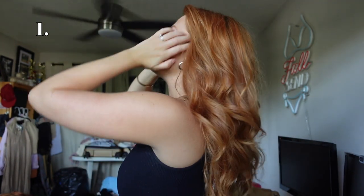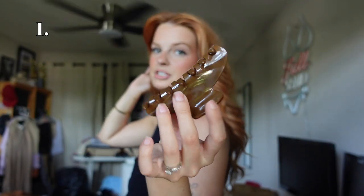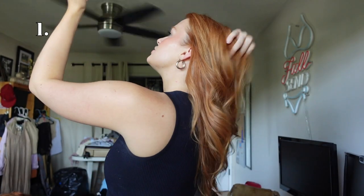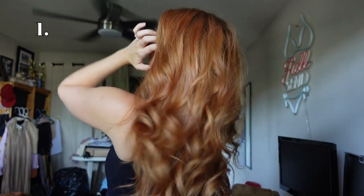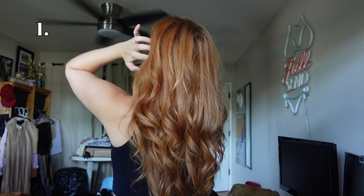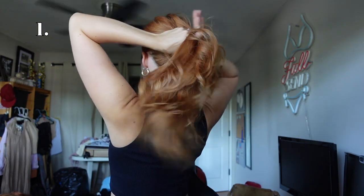The first one I'm going to show you, in case you aren't really sure how to do it, is just the OG claw clip hairstyle. I'm going to be using this claw clip — it's by MEJ and I love it because it's a similar color family to my hair. So what you're going to do is put all your hair to the back, then use your hands to comb and grab all your hair together like this.